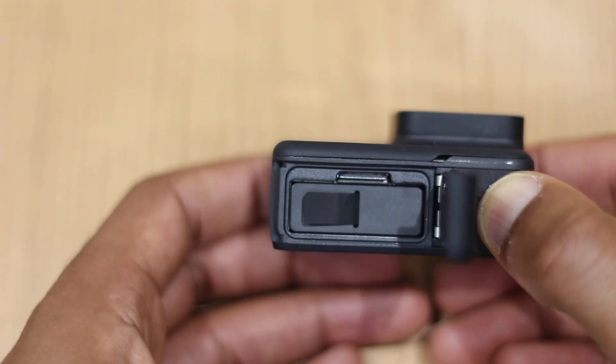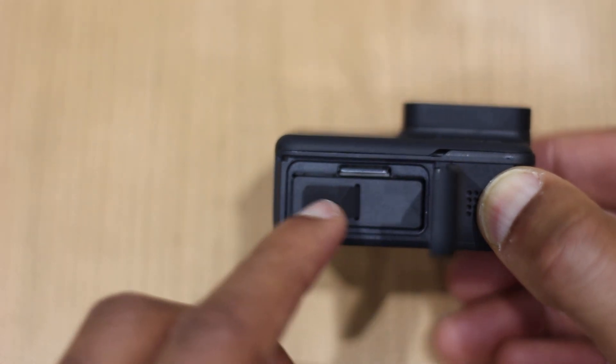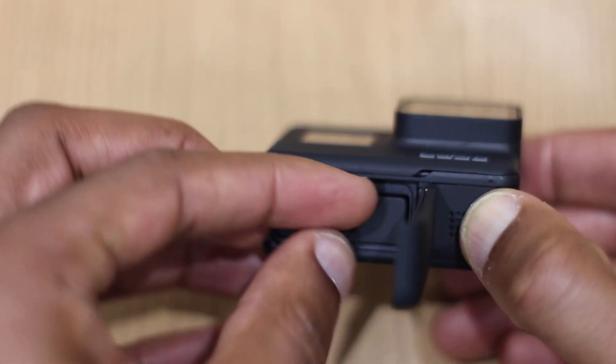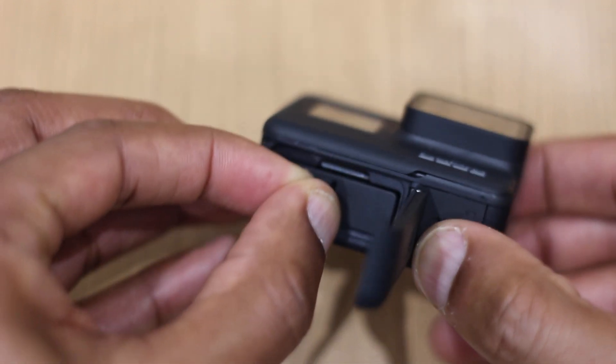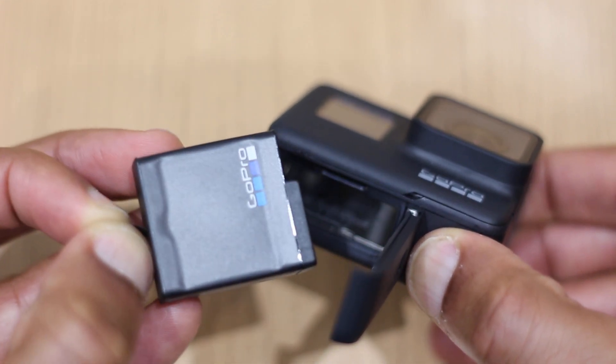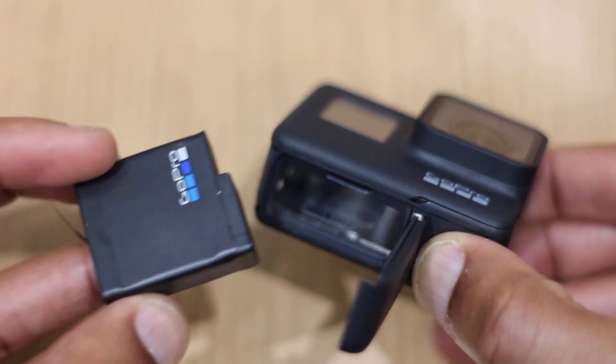The casing opens up and the battery is just here. There's a handy little pulley which you can use to pull the battery out. So if I can get a hold of it — I have now — I shall pull the battery out. And you can see: GoPro battery.